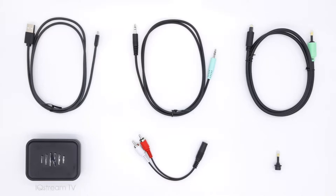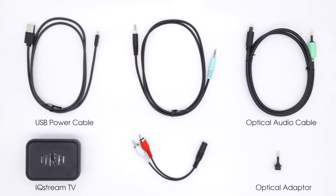The IQ Stream TV, a USB power cable, an optical audio cable with adapter, the 3.5mm auxiliary cable, and the RCA adapter cable. If you are missing any of these items, please contact us at team@nuheara.com.